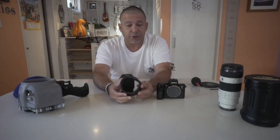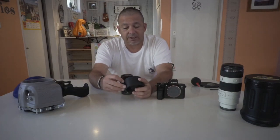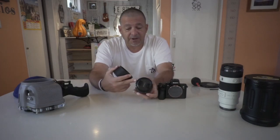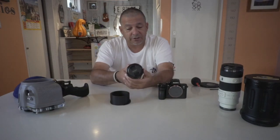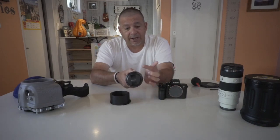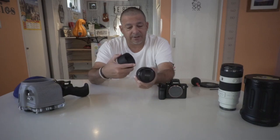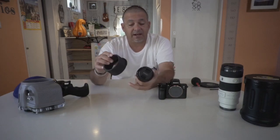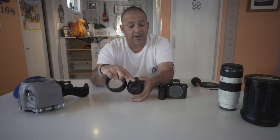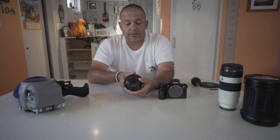Quite simple. The new gear sleeves don't have the hex bolt system that the older rings had, so it's very easy to put on. Find the top center of your lens and make sure your zoom is all the way to the right. The gears are to the back end of the bayonet, and you'll see there's a groove cut on the top of your gear sleeve. That lines up with the center of the top of your lens. Just slide it on from the back, lining it up.